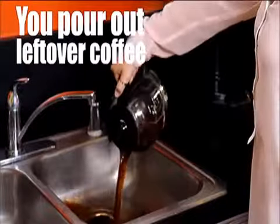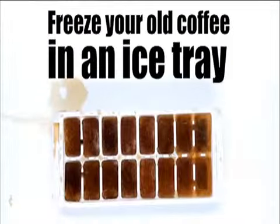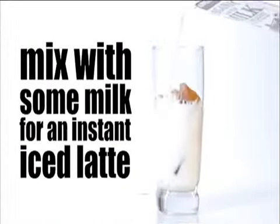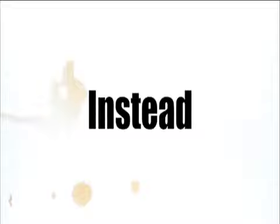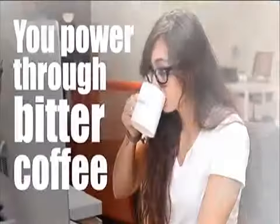Here are some tips about how you can get the most out of your coffee. Sometimes you dump out the extra leftover coffee — wrong, don't do it. Instead, freeze the old coffee in an ice cube tray. Then the next day you've got milk and a nice coffee drink. Oh, that makes so much sense. I never would have thought of that. It looks like there's a lot of milk there, but the idea makes sense.